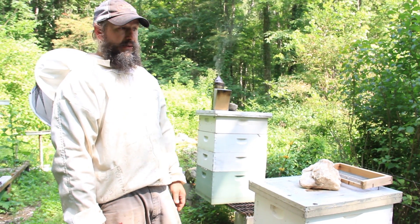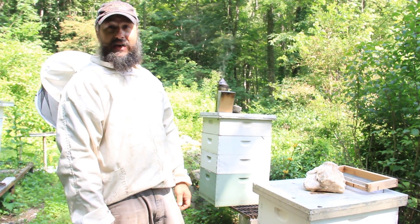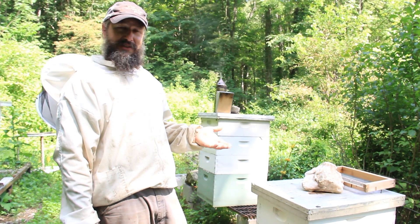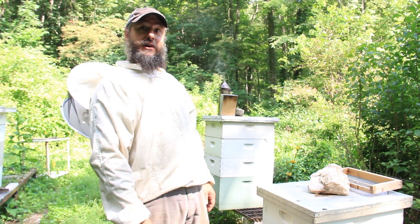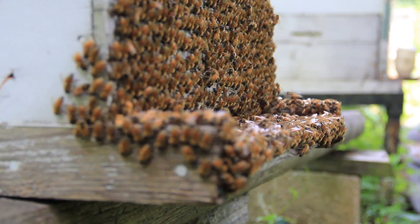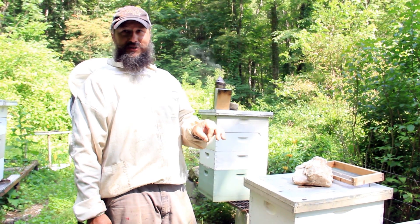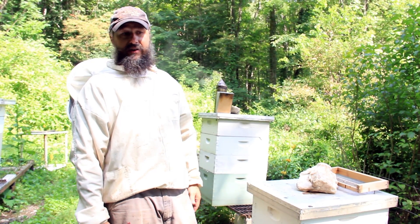Skunks are pretty big on eating bees. They come to the front door, they scratch on the front of the hive, the bees come out, they squish them and eat them. They chew up wads of bees, get all the good juicy stuff out, and spit out these wads. You'll find skunk sign in front of your hives. A lot of times I find it by opening a hive and the bees are really aggressive — nine times out of ten I find these little pellets of bee parts where the skunks have been working on a hive. So getting your hive up off the ground helps reduce that risk.